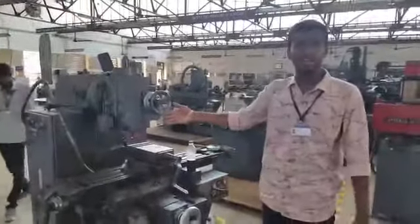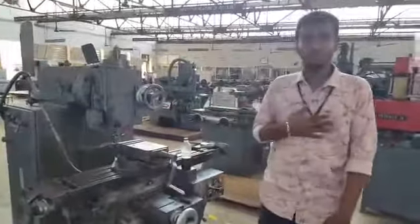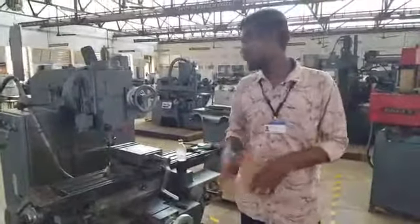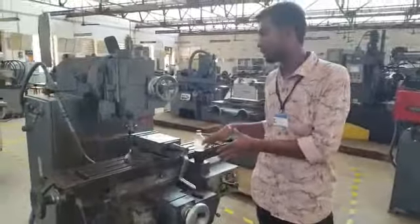Hi everyone, this is a vertical milling machine and my name is Mohbeth. I am going to explain how this vertical machine works, its working principle, and what are the components in a vertical milling machine.